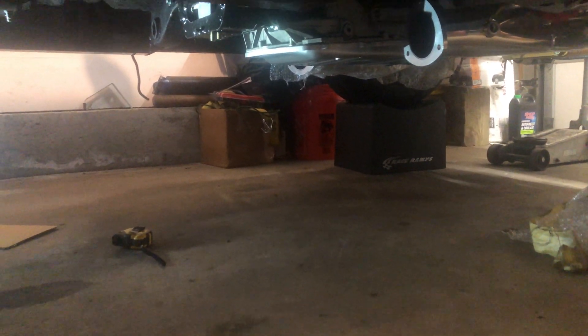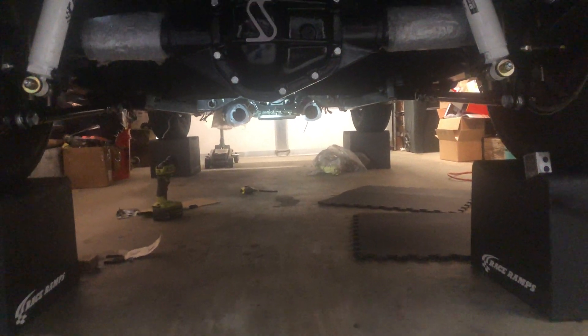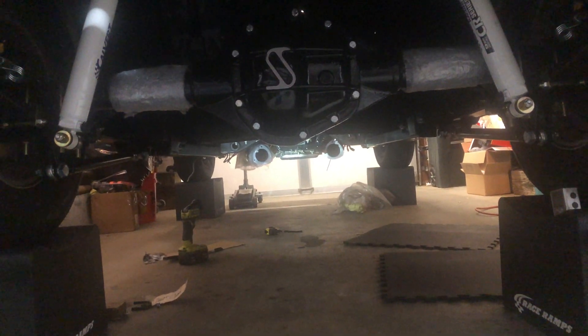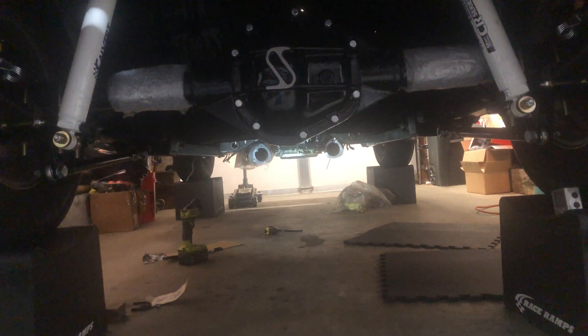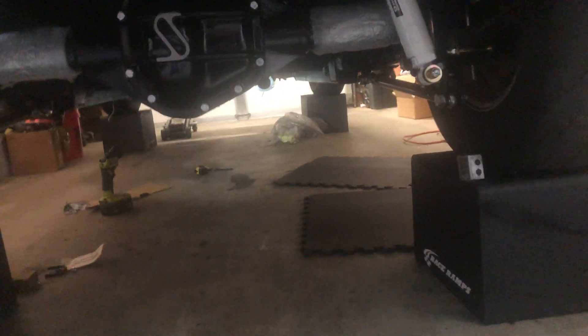I'm running a Dana 60 out back with cal tracks. With no shims, just the way it bolted up, the pinion is coming in at 2.75 degrees down. So it seems like everything is going to work out.